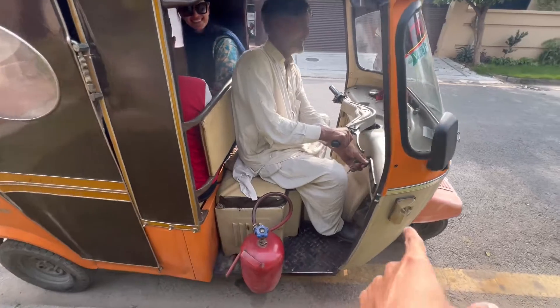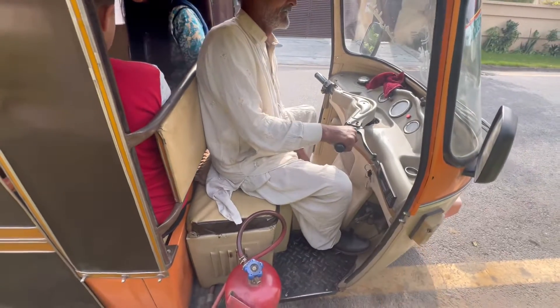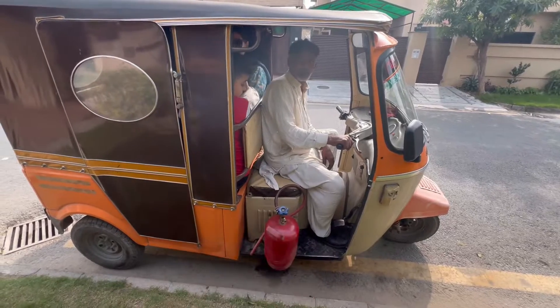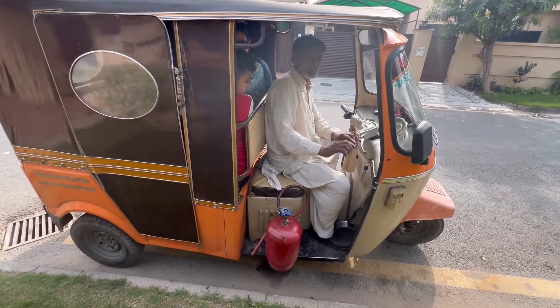Okay, he's going to start the rickshaw. Ignition. And then he had already pumped some gas into his engine by removing the valve.